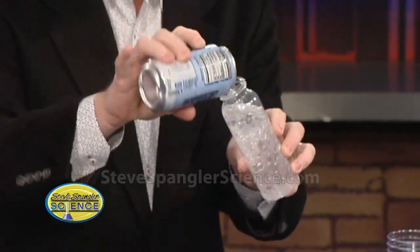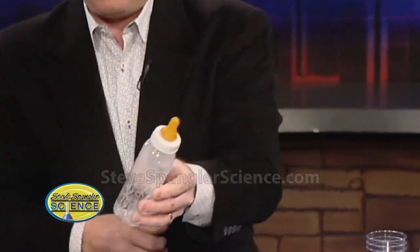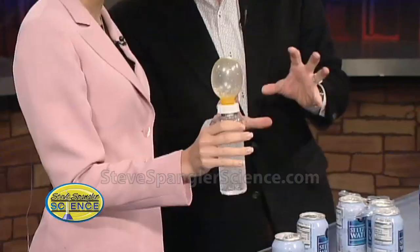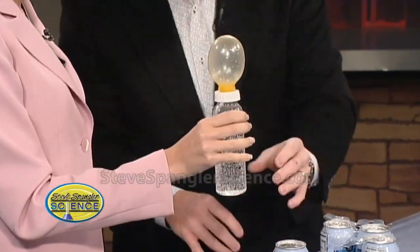Back in the 50s, he developed this activity where he'd put seltzer water into the baby bottle. And then back then, you could find a baby bottle top without a hole in it — it was called a blind baby bottle nipple. And now just here, go ahead and shake that up. And he would show you how much gas is trapped in the can.